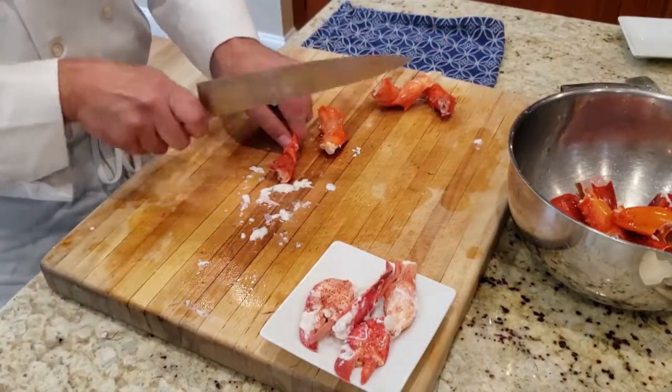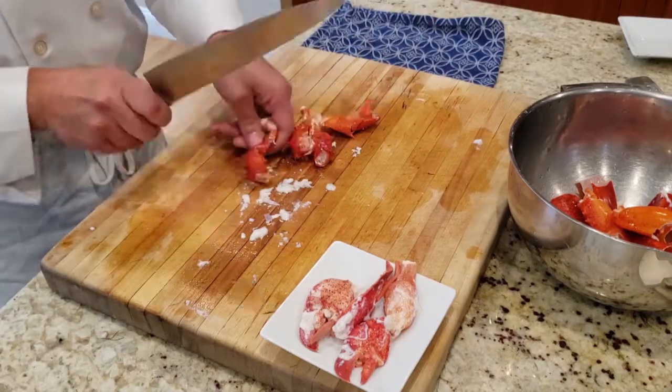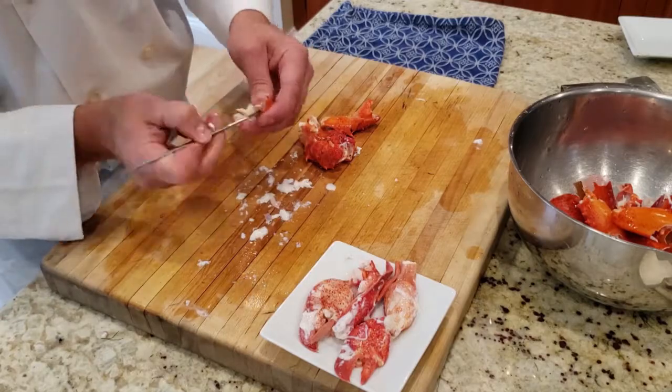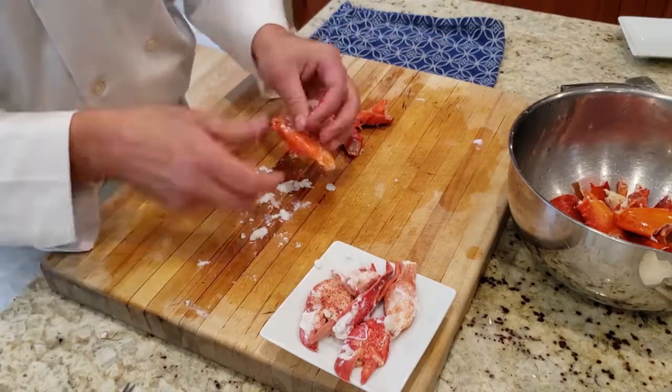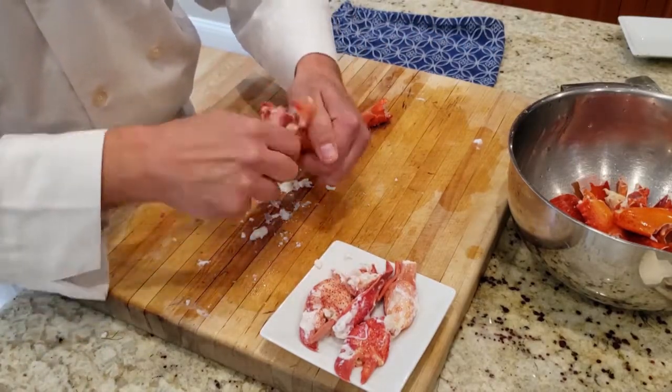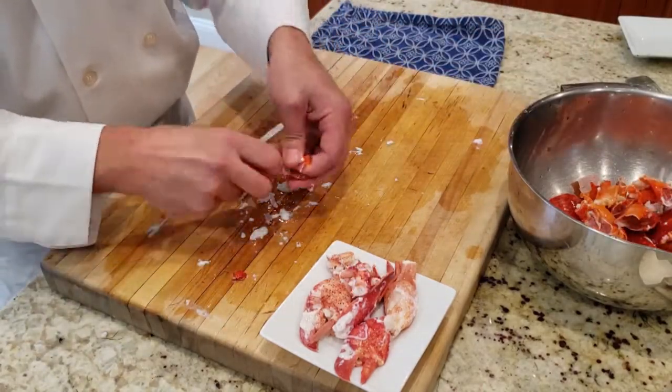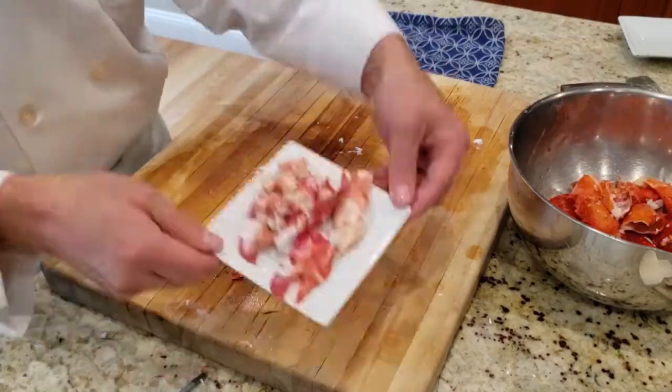Make sure you subscribe so you don't miss out on the video of how much lobster meat you get out of a one pound lobster. Once all the meat's out, set it on a plate, wrap in plastic, and set it in the refrigerator until you need it.